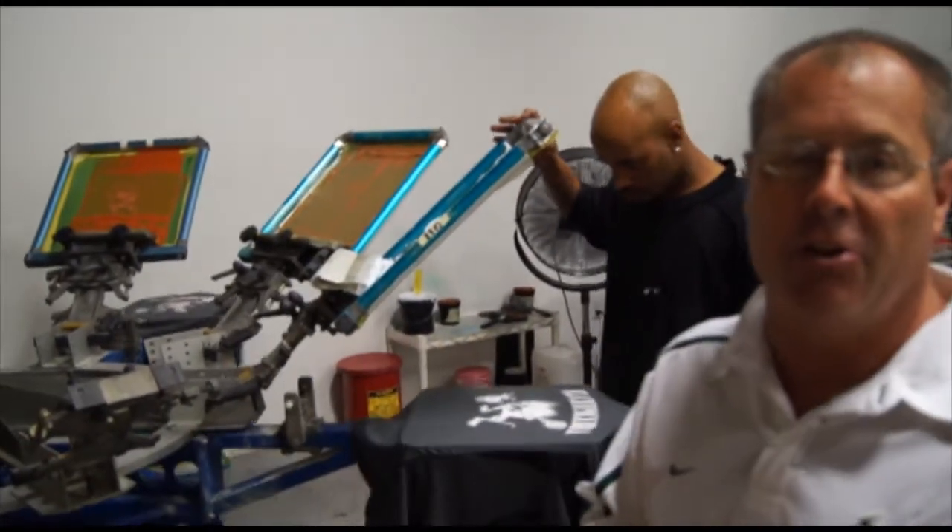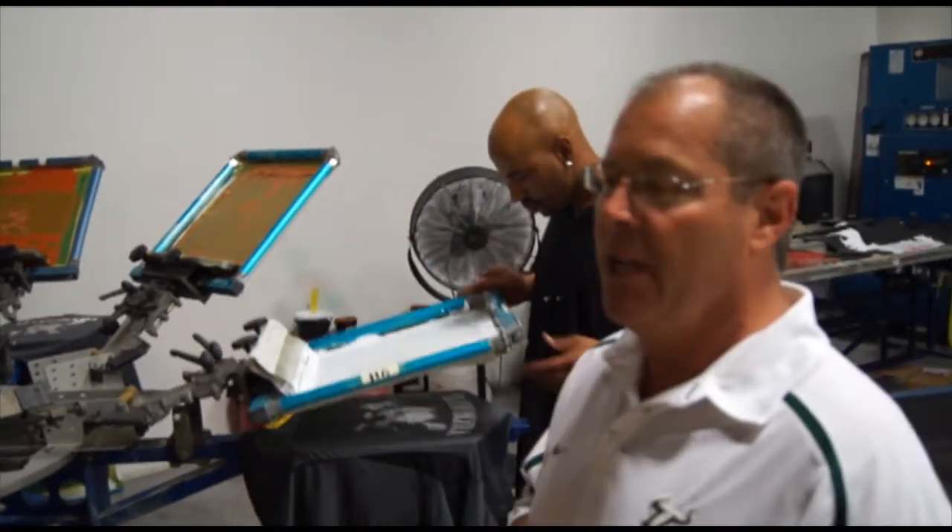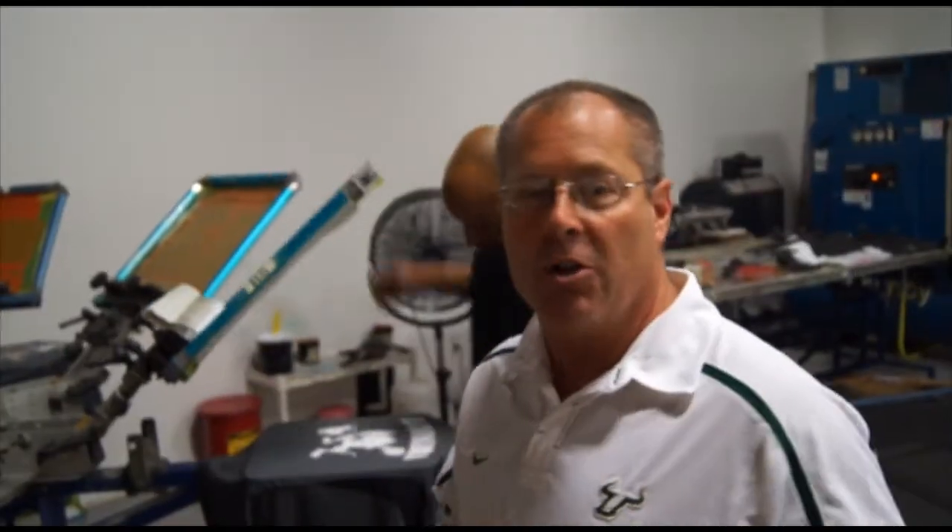I have Anton printing this particular job on the manual press. This is a four-color job. Let's show you what's going on.